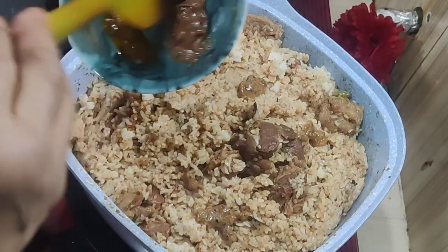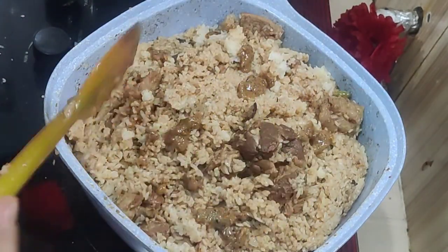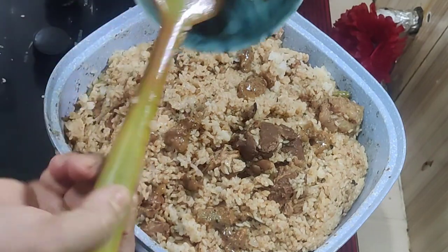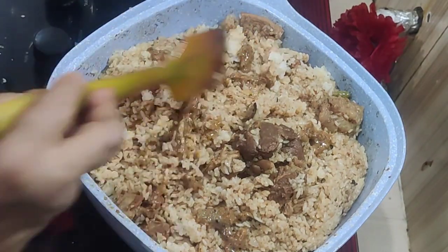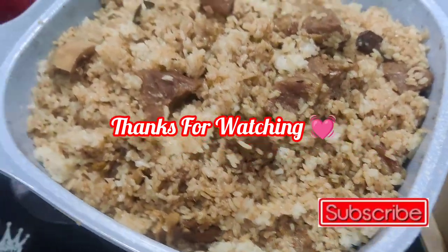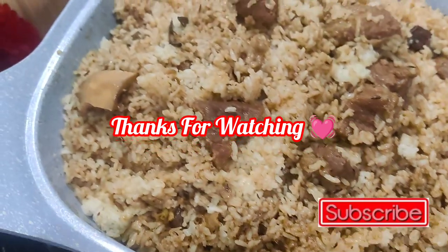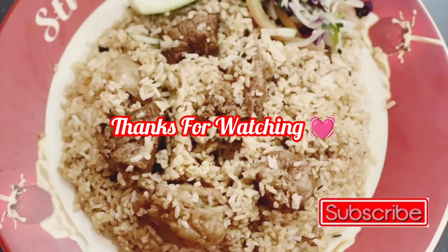Thank you so much for joining us today. We will be happy to see you in the next video. Peace be upon you.